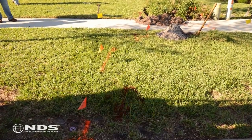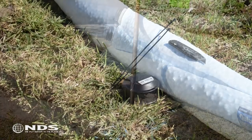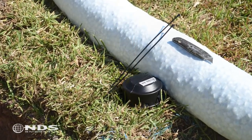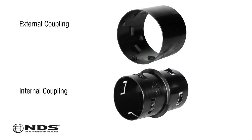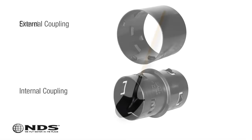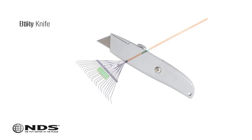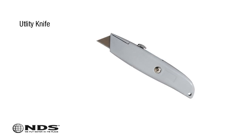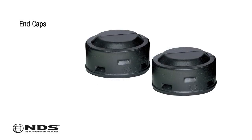Now that you know where to safely dig and how much product you'll need, you're going to need a few tools. For this particular installation, we need the following: seven pieces of EasyDrain; six corrugated coupling connectors — internal or external will work, in this case we're using external couplings; shovels for digging or rent a trencher; rakes for cleanup; a utility knife for cutting EasyDrain to size it properly; zip ties for tying off EasyDrain when you cut it; and two end caps.